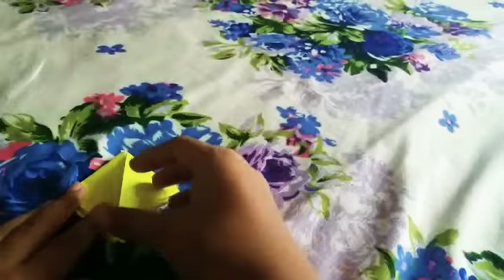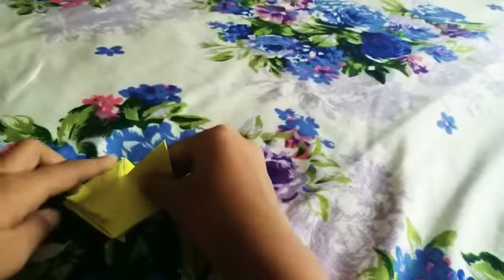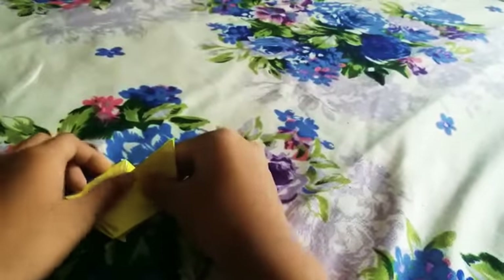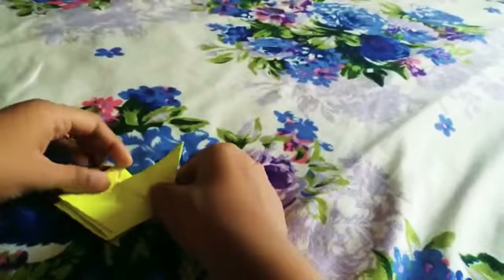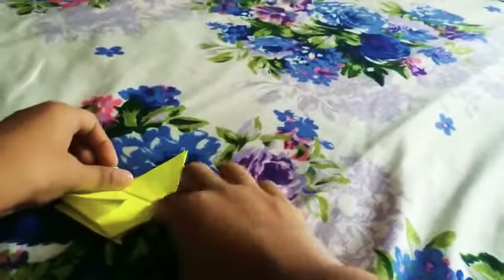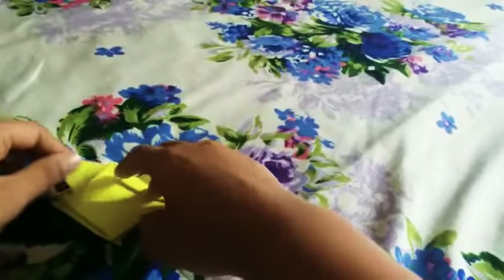Now you can see this tip corner. Draw an imaginary line over here and make sure there's a little tiny triangle over there. Now do this — this is one of the wings. Now let's do the same to the other.